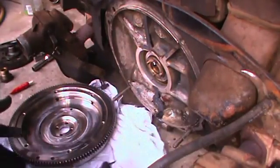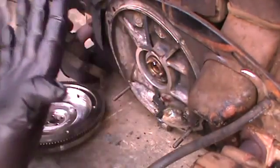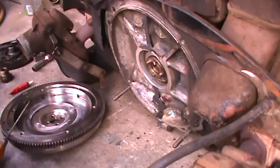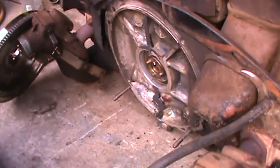I got the gloves on because I took one of the fingertips off and I didn't want to bleed on everybody. Alright, here's our flywheel, ready to go. We have our O-ring in that.